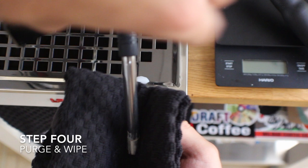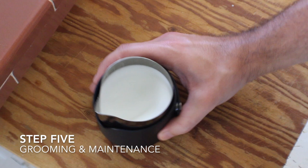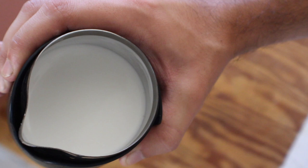Step four is purge and wipe. You want to do that before and after — clean off any excess milk and get any milk out of the steam wand, as that can get up inside your steam boiler, and that's no bueno.